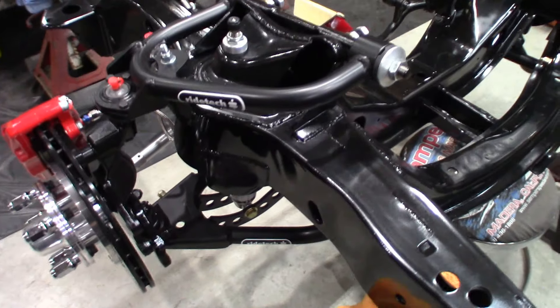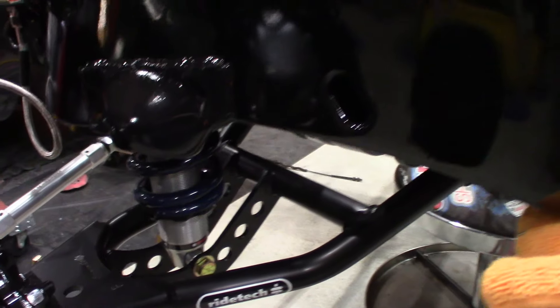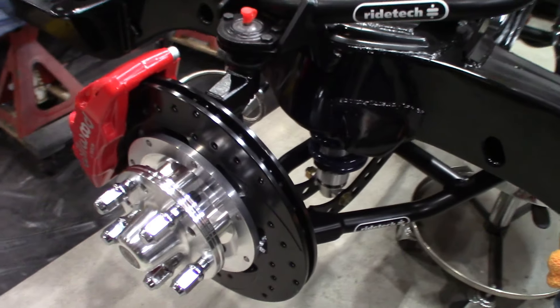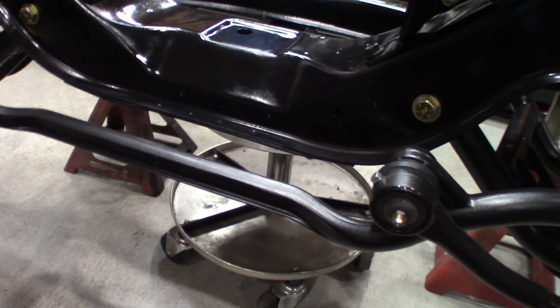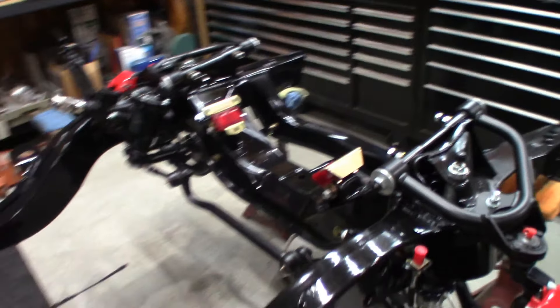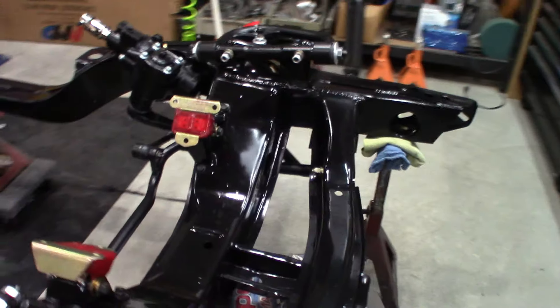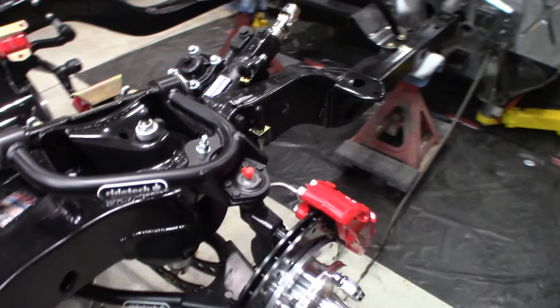I got the RideTech front and lower control arms, the RideTech coilover shocks, 12.19-inch rotors, and six-piston front calipers. I also have the RideTech TrueTurn steering system. It's a little bit of an upgrade — it helps with bump steer when you're cornering. If I were to ever autocross it, it just steers better. It's a better platform.